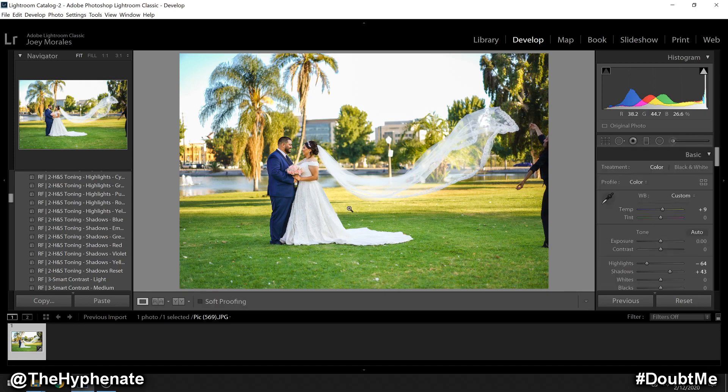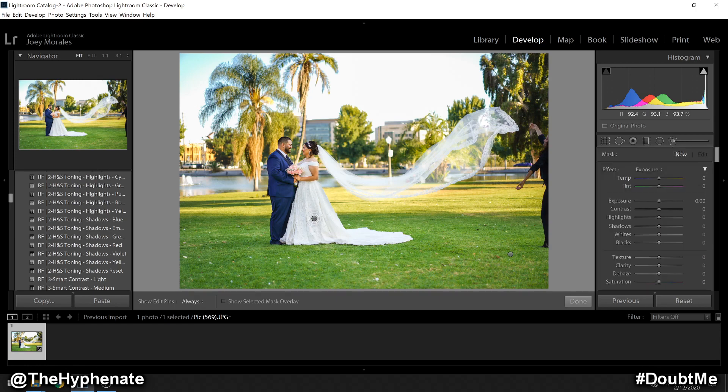Now this is looking pretty good already. I'm going to add another adjustment brush — this one is going to be only on the couple to give them a little bit more brightness. Again I'm going to make this pretty dark just so I can see where I'm painting. I'm not going to worry so much about the veil tail; the tail seems pretty bright already. But the main part of the dress I'm definitely going to brighten up a little bit more. I'm going to change the exposure to plus 0.31.